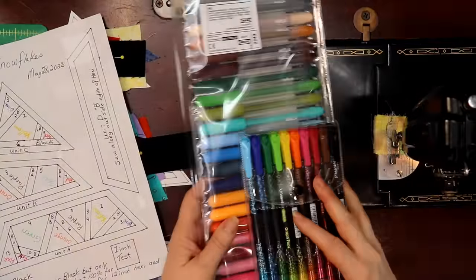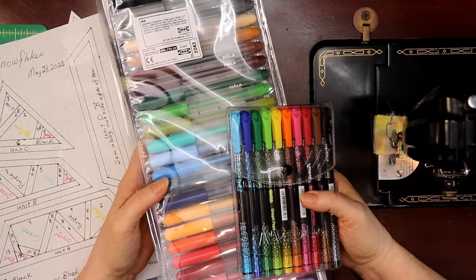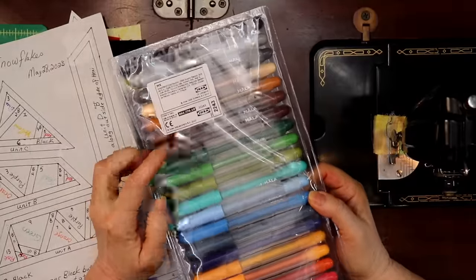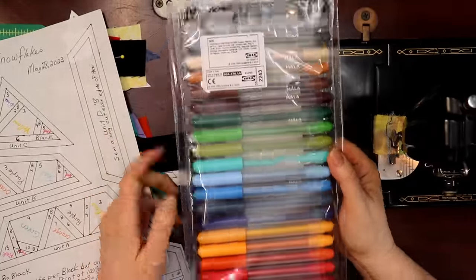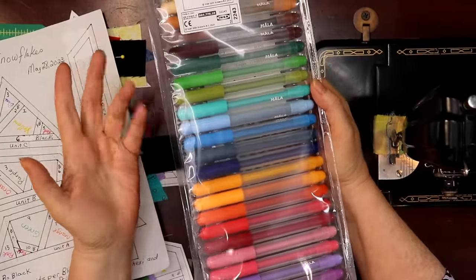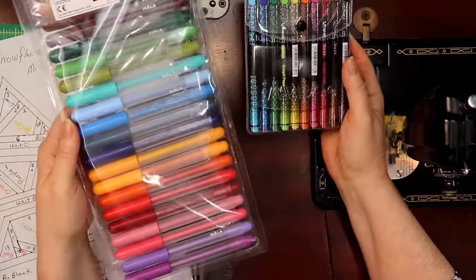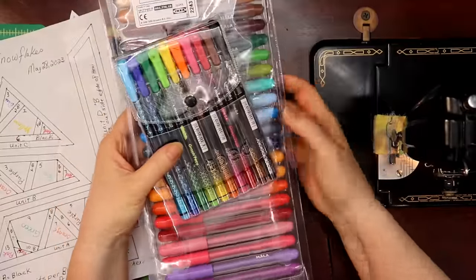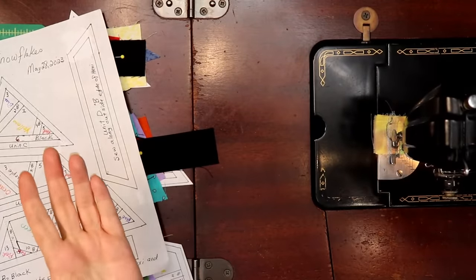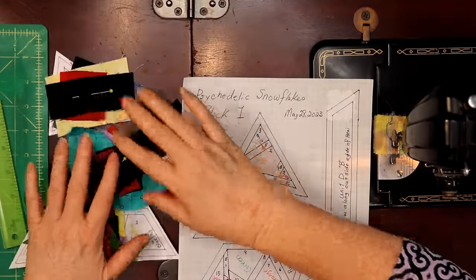For marking colors on the pattern you can use wax crayons, pencil crayons, or just write in the color. I use Mop pens — a pen set I got from IKEA in the kids' section. It's a nice variety of colors including teal tones, and it was cheap. You can also use crayons from the school or office supply store — whatever you have around.